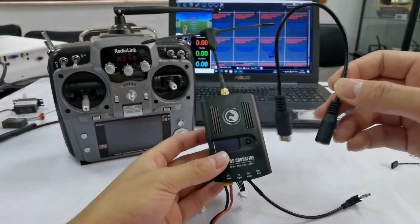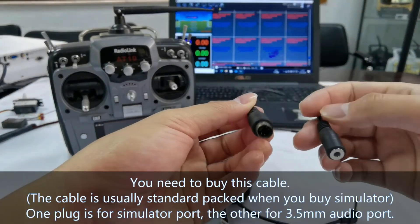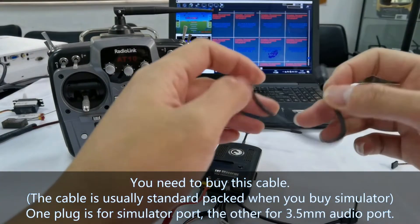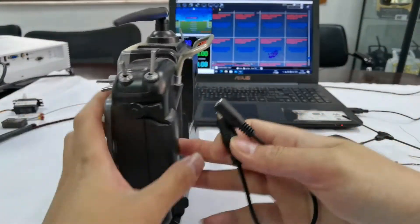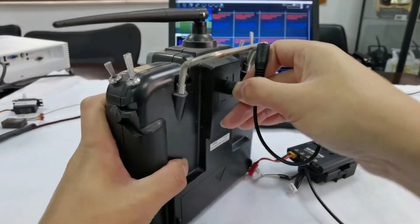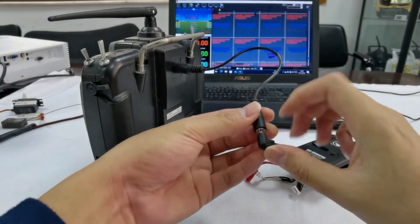After that, we need to prepare a cable by ourselves. The cable is usually packed when you buy a simulator. Plug one end into the simulator port of the 8010.2 and connect the other end to TBS Crossfire.